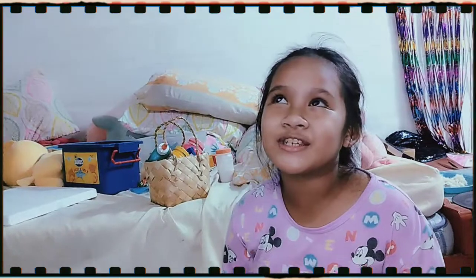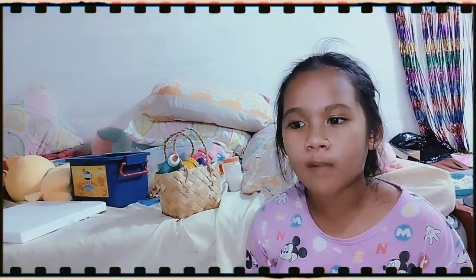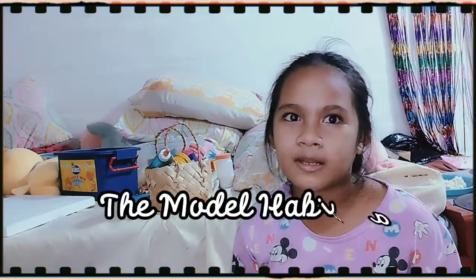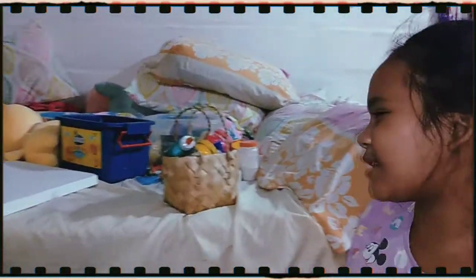Hey guys, this is Michael Yalva Montez and today's video we're going to do the English challenge and then I'm going to turn on the materials on my project in science — the module habitat. So let's get started.